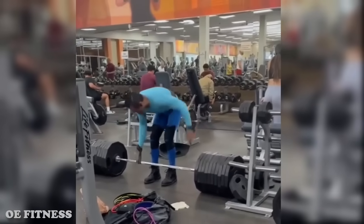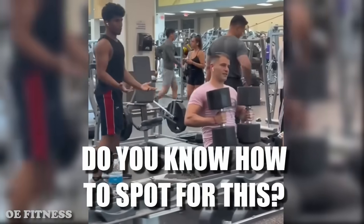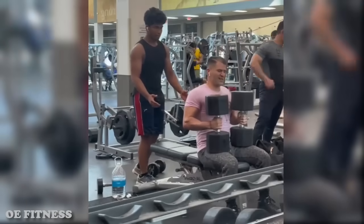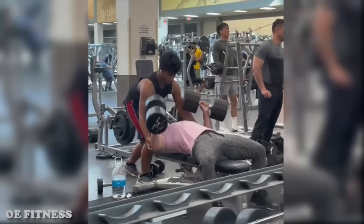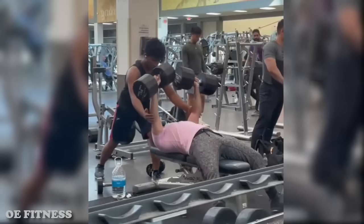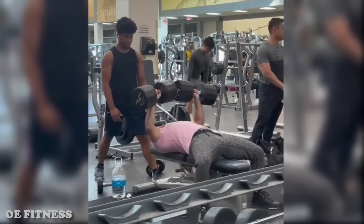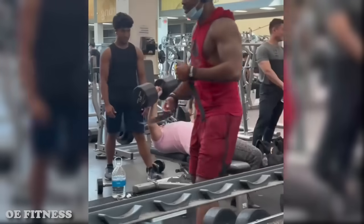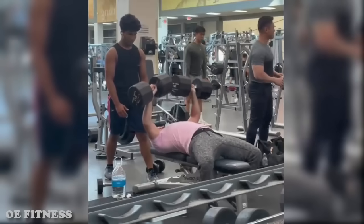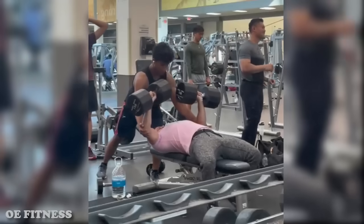Before you start your workout you want to leave your ego at the door — you can pick it back up when you leave. He was asking the spotter if he knows how to spot, when he should have asked himself if he knows how to lift. He wanted to do one set of dumbbell chest presses but ended up doing one set of disrespecting the dumbbells. The spotter did more work than he did.